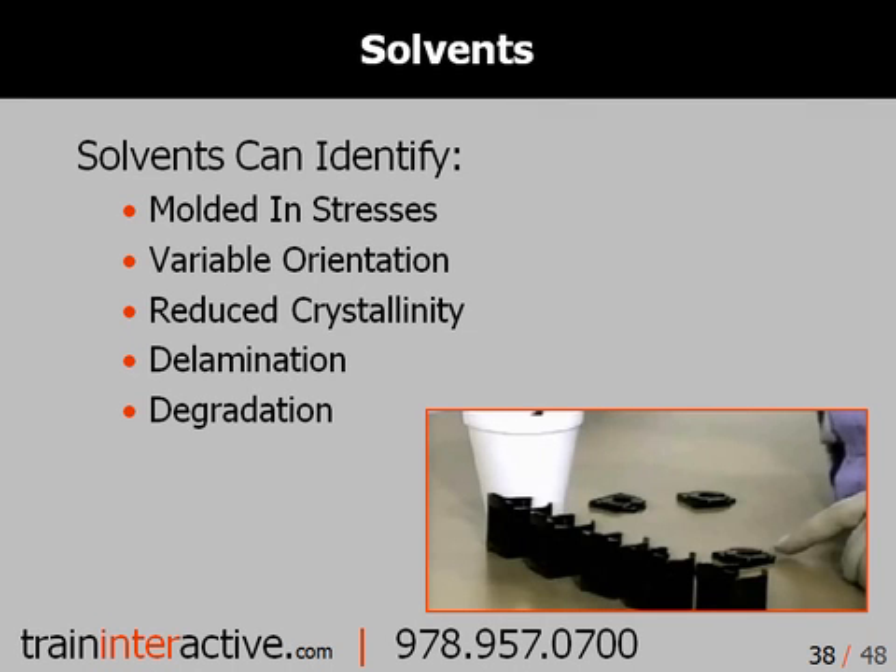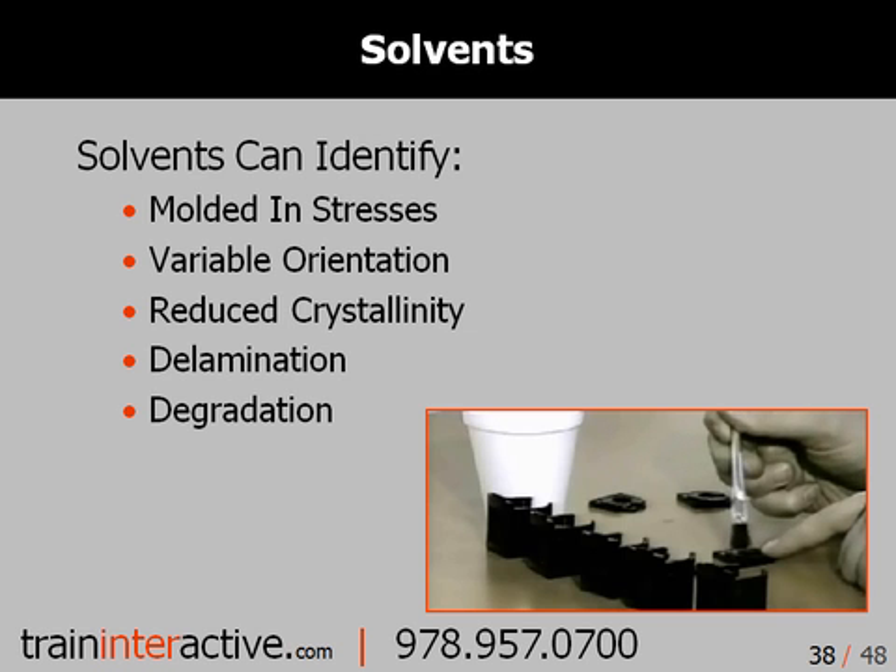Although messy, solvents can help you gather information, including molded-in stresses, variable orientation, reduced crystallinity, delamination, and degradation.